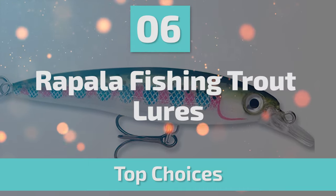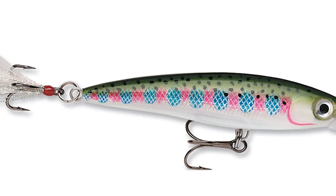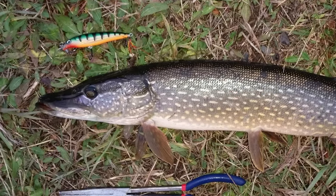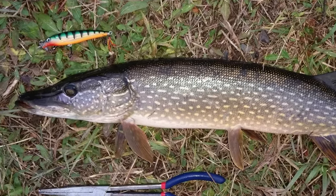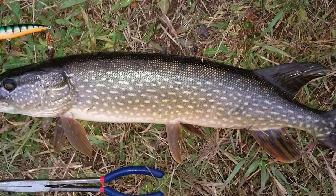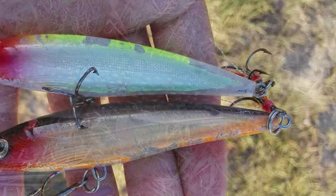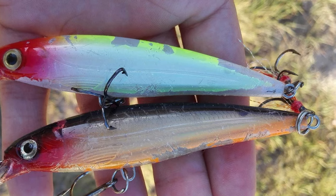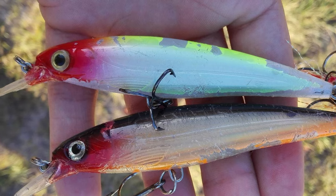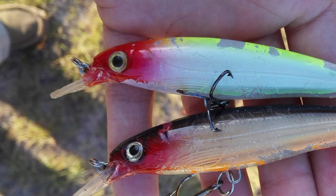Number 6: Rapala Fishing Trout Lures. Rapala is one of the biggest and most well-received fishing supplies manufacturers in the world, known for the quality and reliability of its lure options. This Rapala Fishing Trout Lure is produced to high standards and is suitable for all styles of retrieval. It is 4 inches long, making it ideal for pike and bass fishing. There are quite a few patterns and size variations available, and it allows you to make long casts.